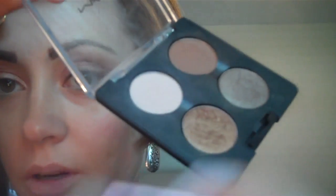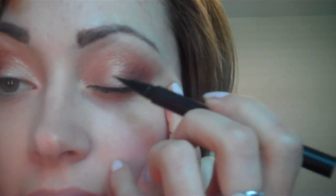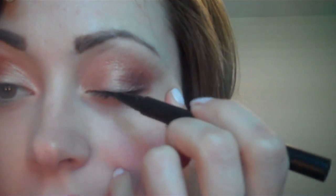I'm going to take MAC's Chromographic Pencil in NW25/NC30 — it's close to my skin tone in the summertime. For the lower lash line, I'm going to use a little more of MAC's Orbe, and there's a look-alike in the vanity palette as well. I'm also going to take a black eyeliner — you can use brown if you'd like, but honestly I don't think the color is going to matter so much as your technique.